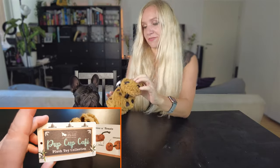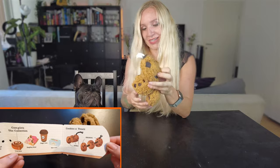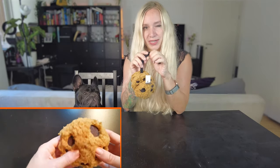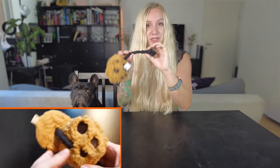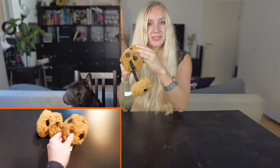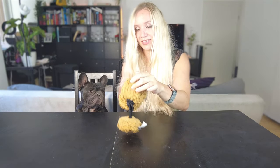The first toy we're reviewing is this little cookie rope thing. It has a rope you can pull on, it's really durable, and Arthur tends to chew on it a lot — it's super gross even though I put it in the laundry recently. But it's still durable; you can move these cookies around, they're crinkly, and they also have squeakies inside.